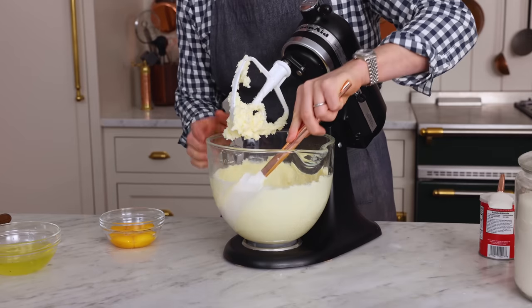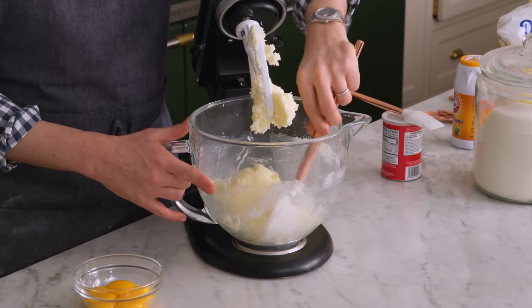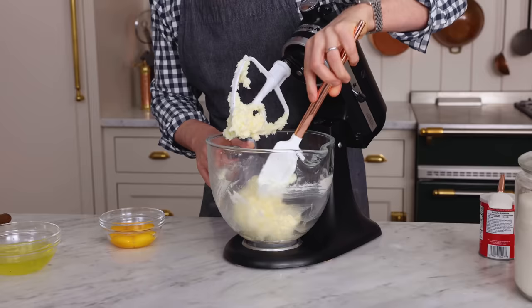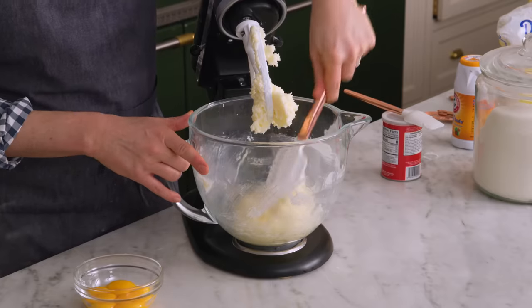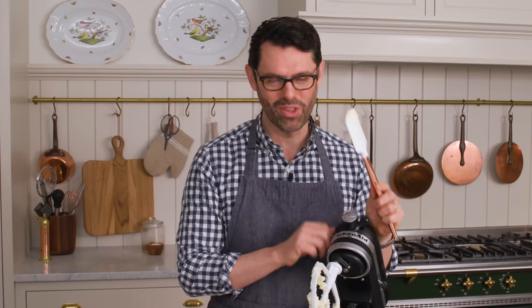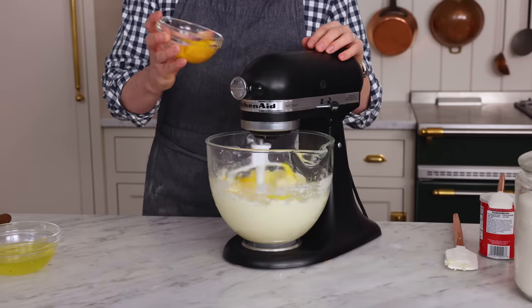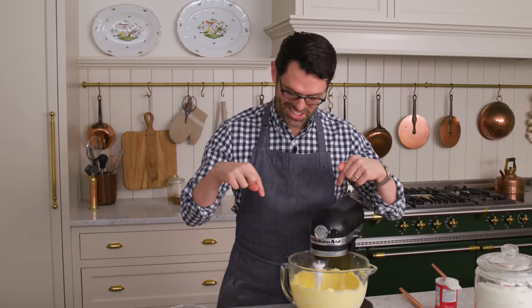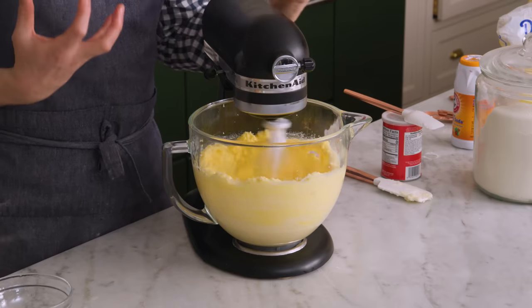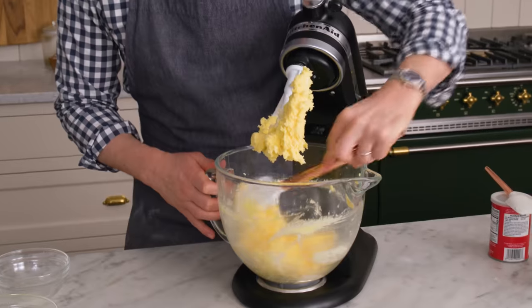We can definitely scrape the bowl down at least once. I rarely use shortening, but it's true — it does give you a really fluffy, tender crumb. It's because of the different way it melts; it melts at a higher temperature and it also traps more air than butter. But you can make this cake with all butter. I'm adding the yolks in one at a time. Just make sure they mix up before you add the next. Beautiful golden yellow color — just one last scrape down.